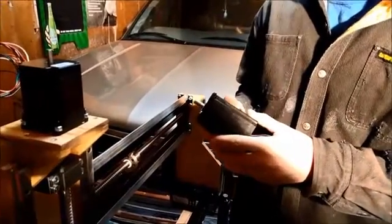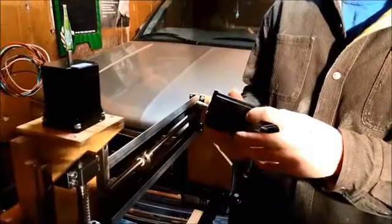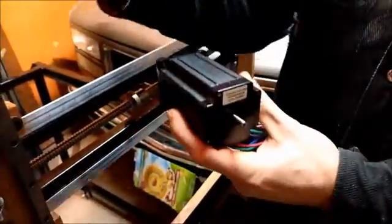They're all NEMA 23 — this one is a NEMA 570 ounce-inch. And I got the through shaft so I can put a little handle on there, and all of them have the through shaft.